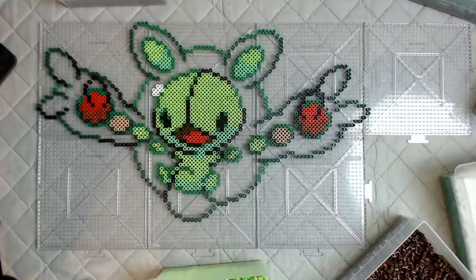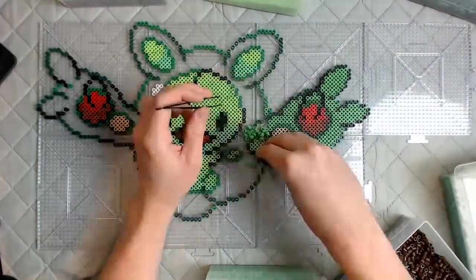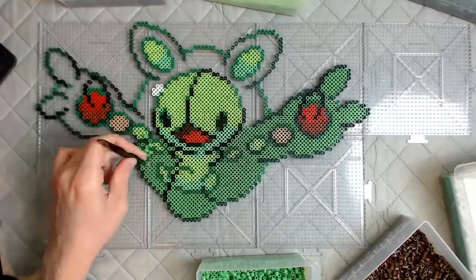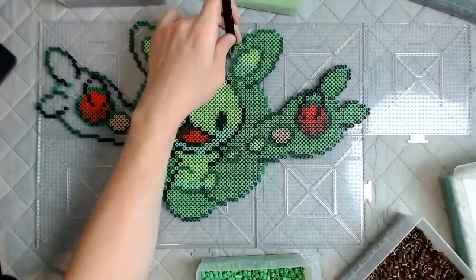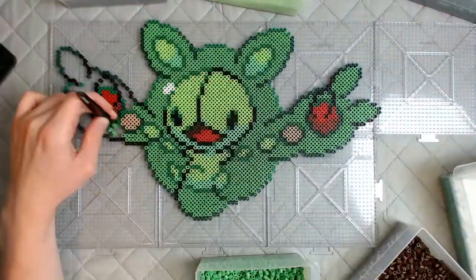I used a sour apple for the main part of his head, and then I used a ton of green for the rest of it. I had to wait for more green also — I ordered like three more bags of green just for this perler. But yeah, thank you guys for watching. Hope you all enjoyed, and I'll see you in the next one. Bye!